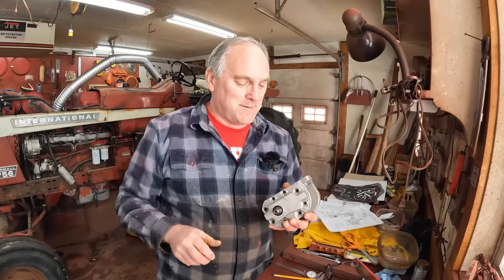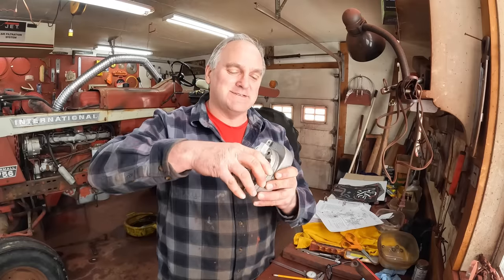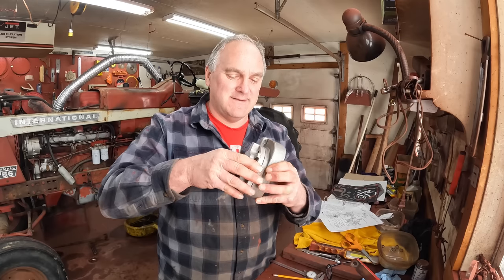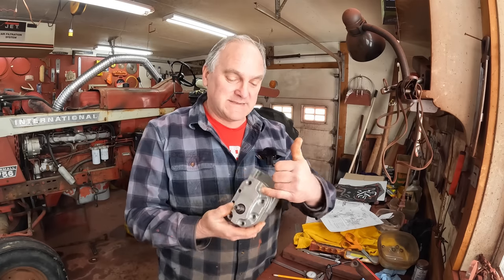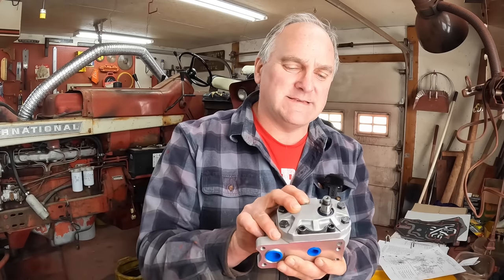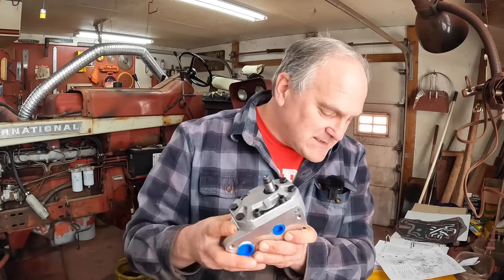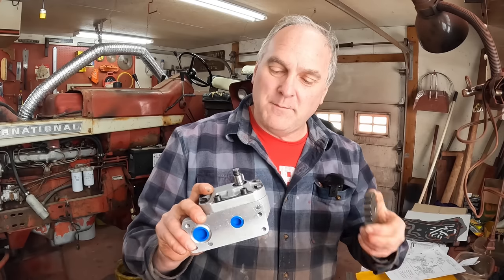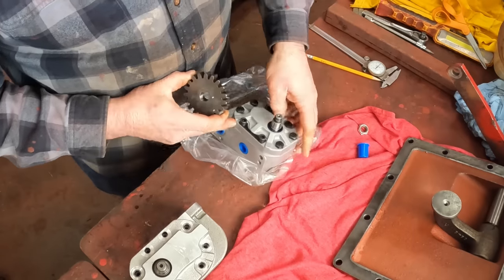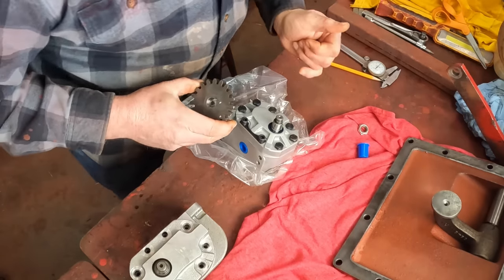The next job is to take care of the pump. This is the old pump — remember I took this apart and observed all the wear in it. It's a PESCO pump with the logo on it. This is a new pump from High Capacity. It came with a key on the shaft, but you've got to take the gear off the old pump and put it on the new one. The new pump came with a new key already installed.